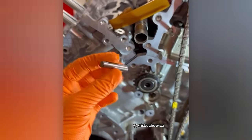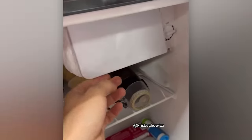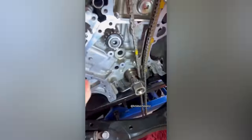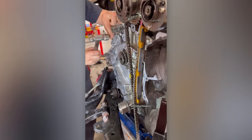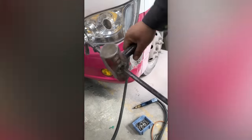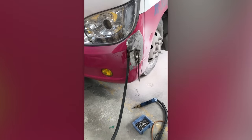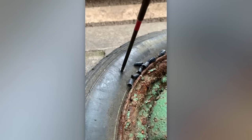Car mechanics are also capable of surprising us with a whole bunch of clever tricks. These dents have no chance, because this craftsman is using a homemade slide hammer. A tactical replacement: a special rubber-coated screw takes the place of a nail for treating tubeless tires.